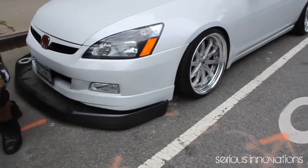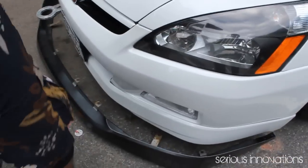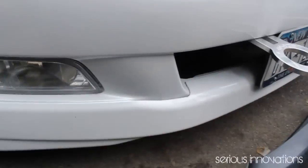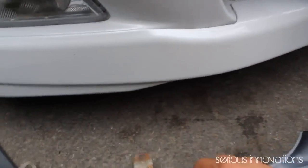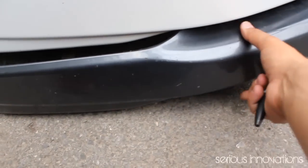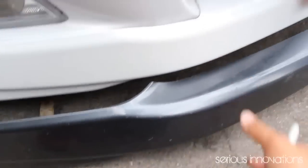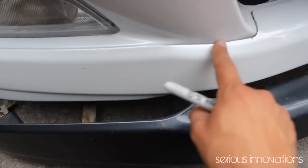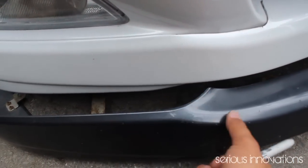So this is the lip. This is my car with the same modification already done. We're going to align the lip and bumper together so we know exactly where we're going to cut.